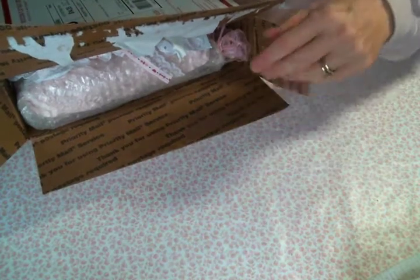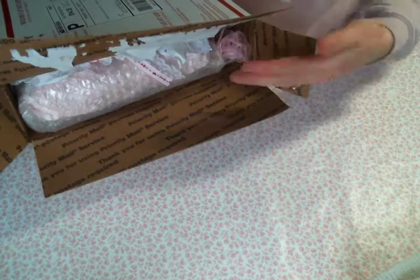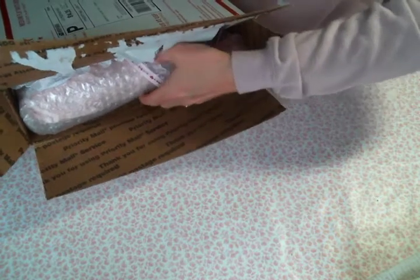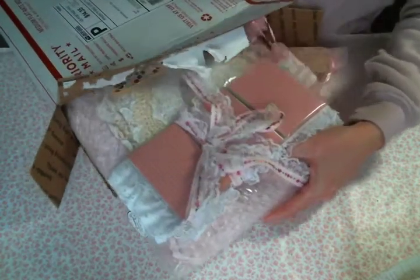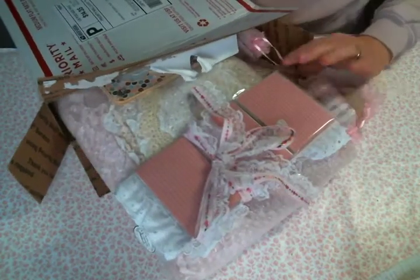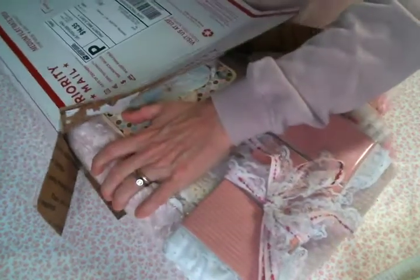Hi everyone, Amy Love here and I am here to share my incoming Muffington swap with Julie, who is Julie Paper Play with Julie Kay - I will have a link to her channel below. The goodies are just falling out and Julie, I just want to thank you again for agreeing to swap with me.